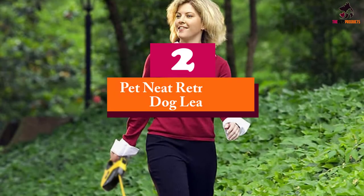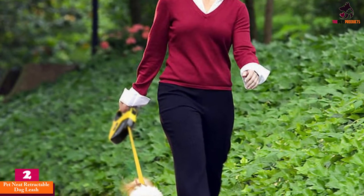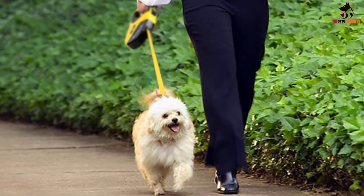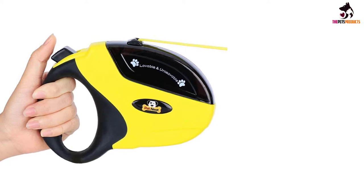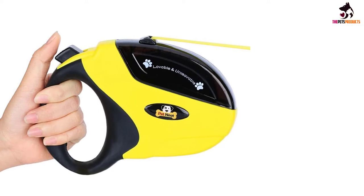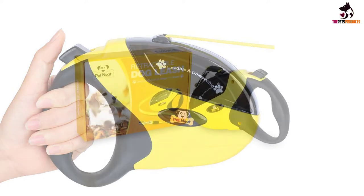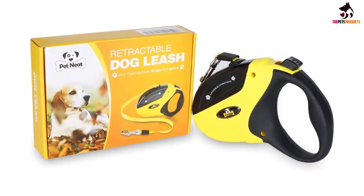At number 2, we have the PET Neat retractable dog leash. The PET Neat retractable lead bears an uncanny resemblance to the Dowtronics product in that it also comes with a break-and-lock mechanism, a 16-foot cord, and a 110-pound weight limit, making it suitable even for large dogs. It even comes with its own canine waste bag dispenser in a color that matches the ABS plastic casing. The only difference is that it comes with four e-books to help new dog owners in the proper care and maintenance of their pets — especially helpful if you're new to dog ownership.